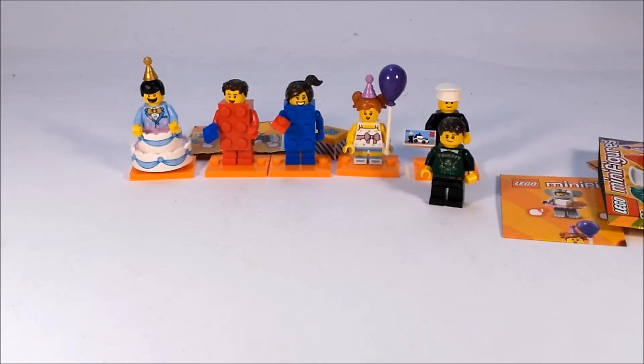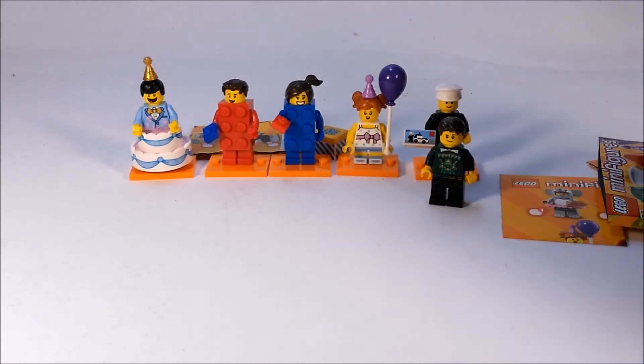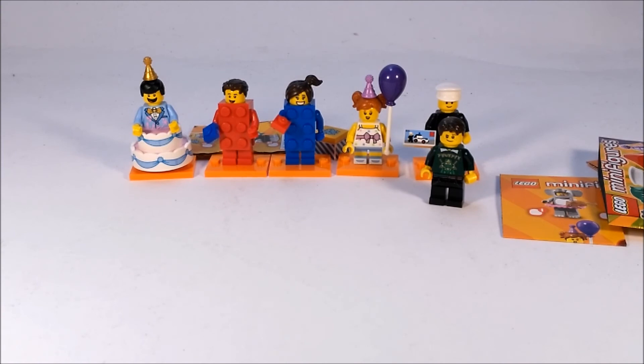Alrighty guys, so that is pretty much it for my LEGO mini figures Series 18 opening video. I really hope you guys enjoyed it. I will be doing another one of these pretty soon when I get some more mini figures from the series that I really want, so definitely stay tuned for that. Tell me in the comments below — what is your favorite mini figure from the series, and what is your favorite from the mini figures I got here? I'm pretty sure the brick suit guys and the policeman are my favorites. I love this mini figure series — it's just really fun and great looking. Thank you all so much for watching. Please like, comment, and subscribe for new videos every three days. See y'all next time, bye!